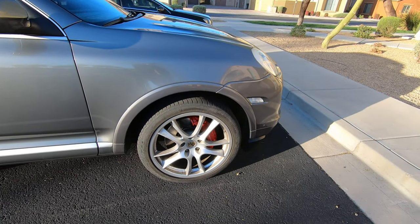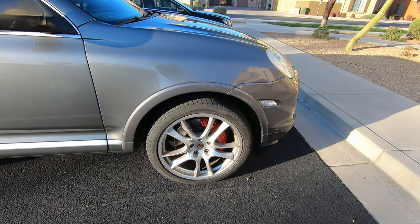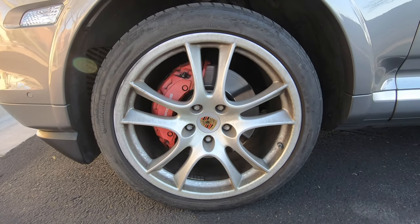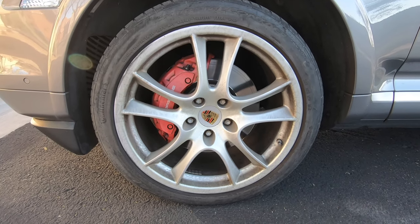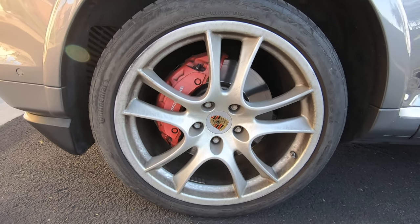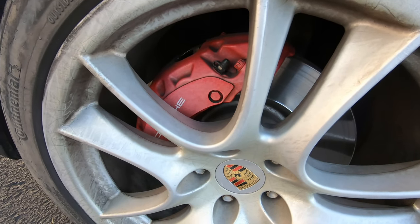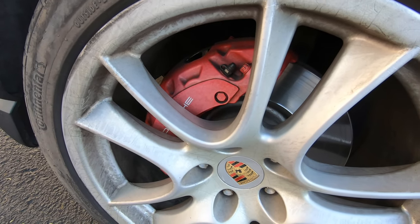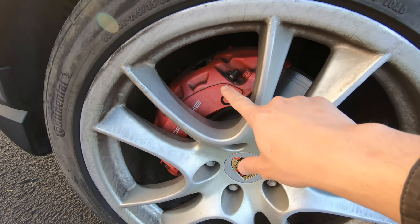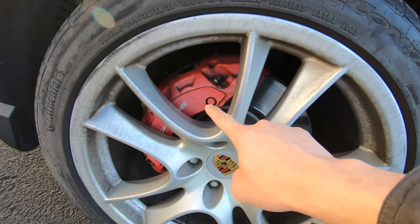Let's take a look at the brake caliper on the other side of the car to give you a sense of what it looked like before. As you can see, the brake paint on this untreated side is so faded it's looking almost like a pink color instead of a deep red like the treated side. So just polishing it up and applying a few layers of clear coat really brings back the finish on the brake caliper.